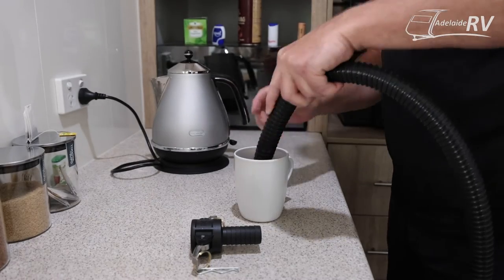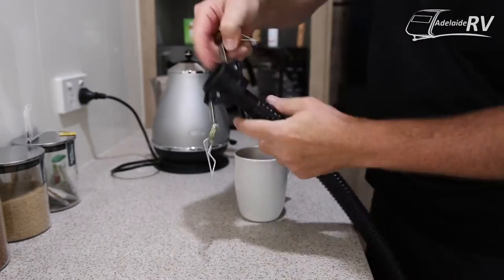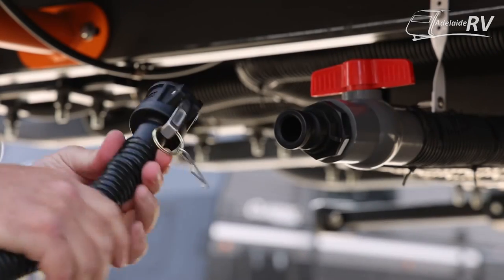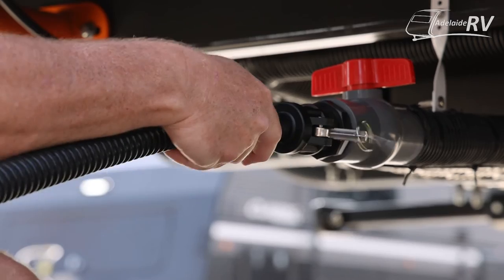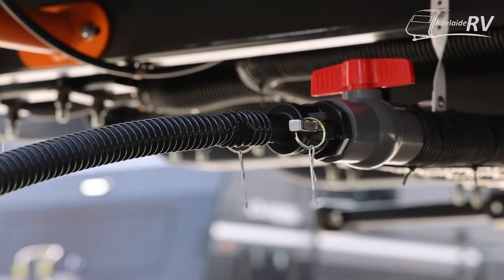And there's our end product. That's not coming out — that's going to stay in there — but very simple. Locks on. Away you go.